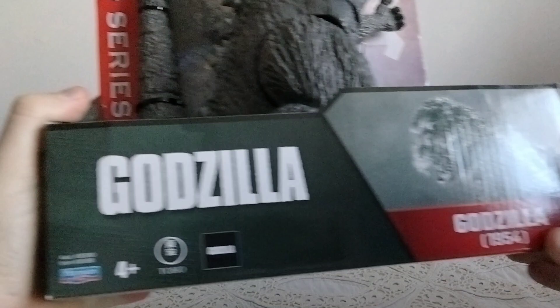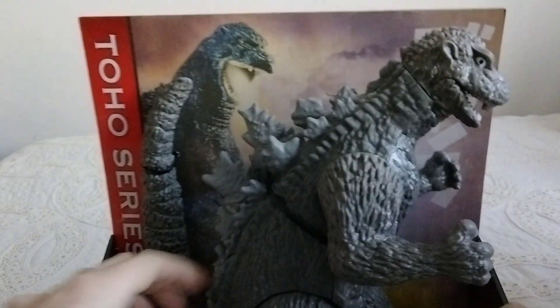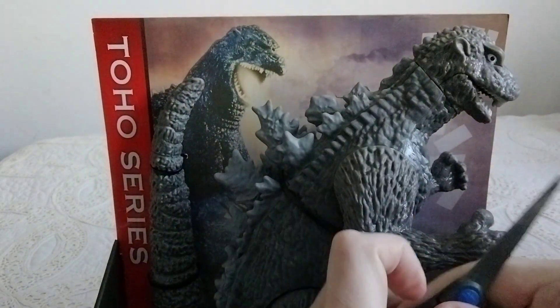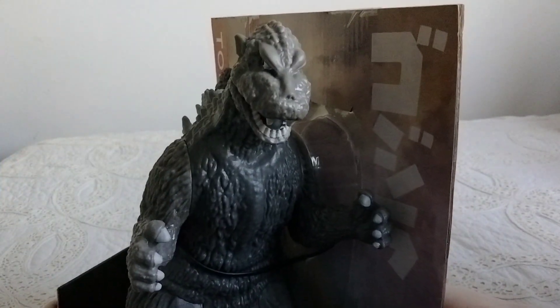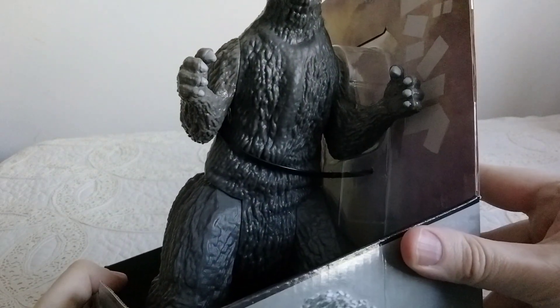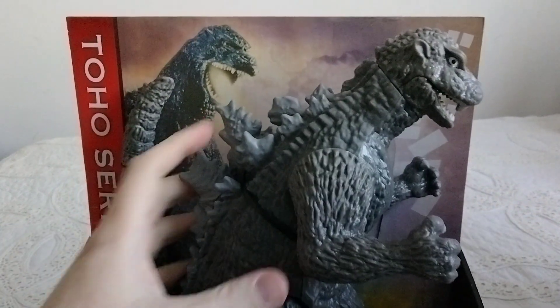This one's a lot larger than my other figures. If you want to take a look at it closer before I put it together — pretty neat looking. It's a lot more accurate to the design than what I'm seeing with the other figures I've got.